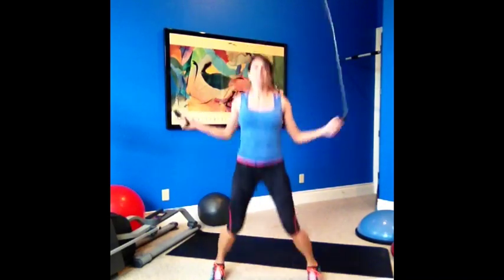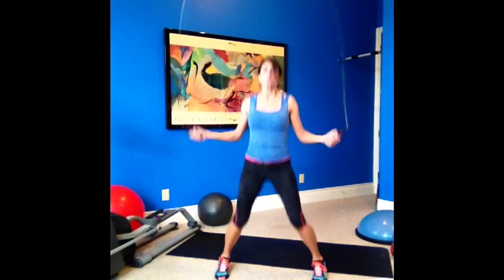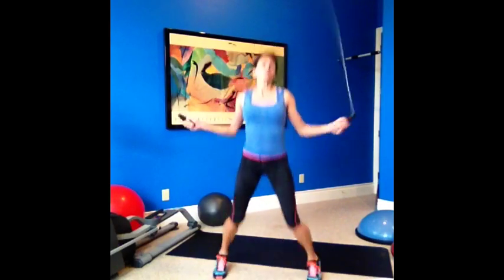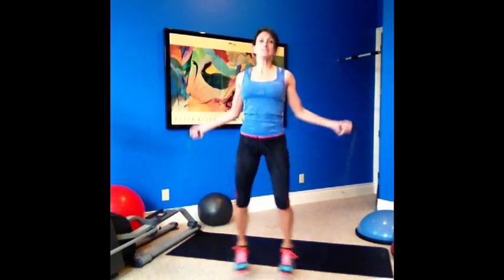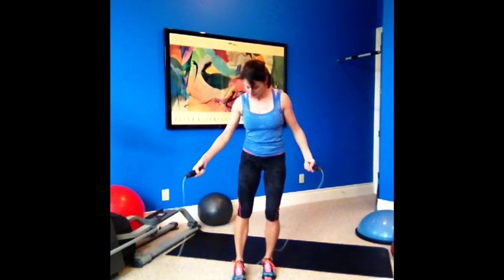50 seconds. Jumping jacks jump rope. If you can't do this, then just do a regular jump rope. Core tight, shoulders back and down. Nice and light on your feet. This will be your way to start. You're working a whole body today — some arms, delts, glutes, hamstrings, biceps.